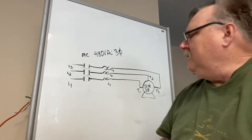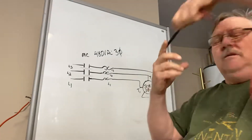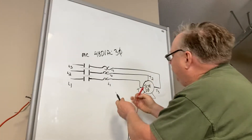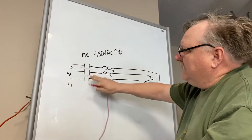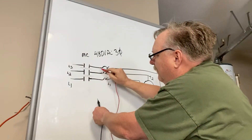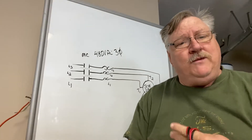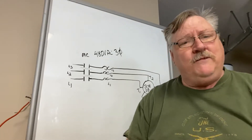What you're going to do is check with your meter. You're going to check from the contactor that's open right now — check from each one of those phases to ground. There should not be any resistance to ground. If you've got resistance to ground, you've got a short somewhere.